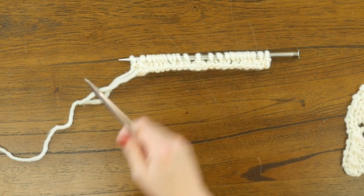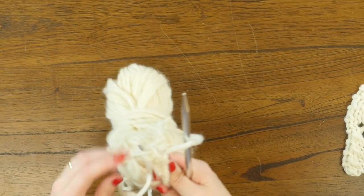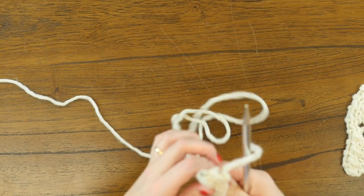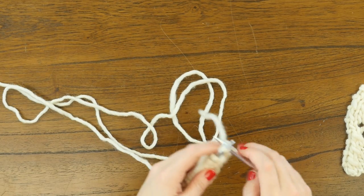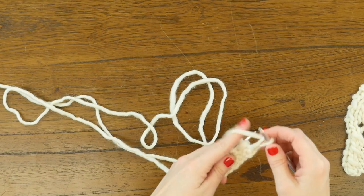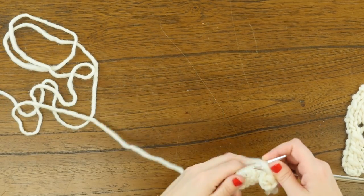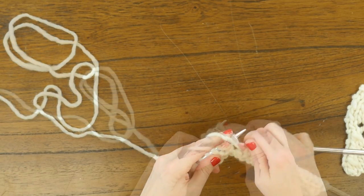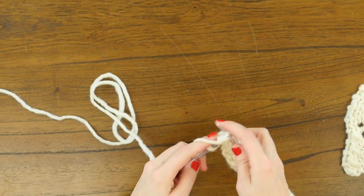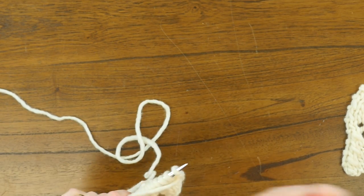Next we are going to go to the wrong side of our work. What we do on every wrong side row in this stitch is knit one, purl 21, and then knit one. Let me just quickly fast forward through that — knit one, purl 21, and knit one — and then we're on to our right side again.